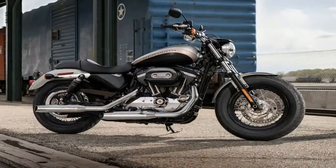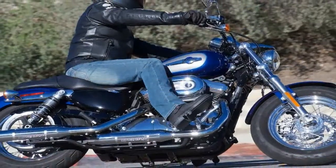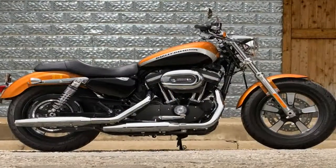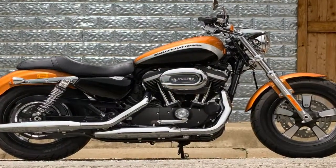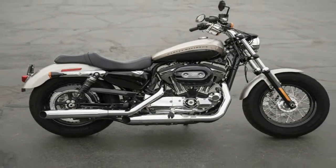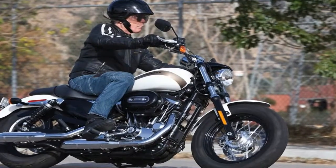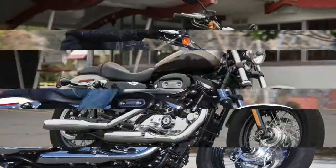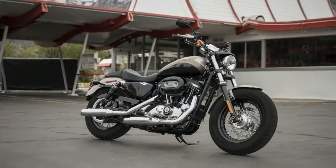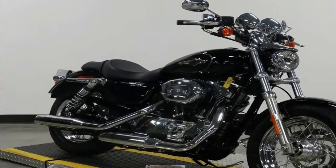The Sportster's roots go all the way back to the 1952 flathead-powered K-model. Harley went to an overhead cam engine in '57 and slapped the XL designator on the family. Conventional wisdom holds that the letters come from 'experimental,' because that's exactly what it was at the time — a market study to see how well a smaller, sportier product would perform in a market dominated by larger and heavier cruiser-style bikes. You could call the experiment a success, given that we are still seeing XL models here in 2018.